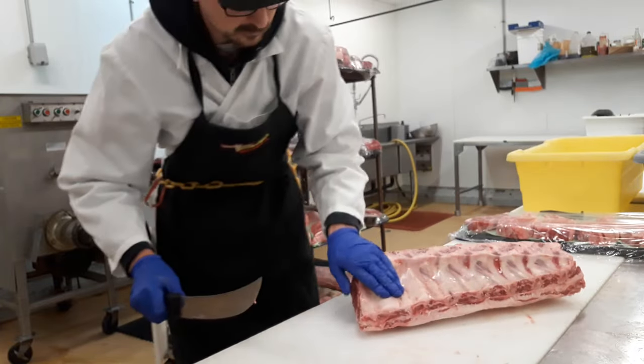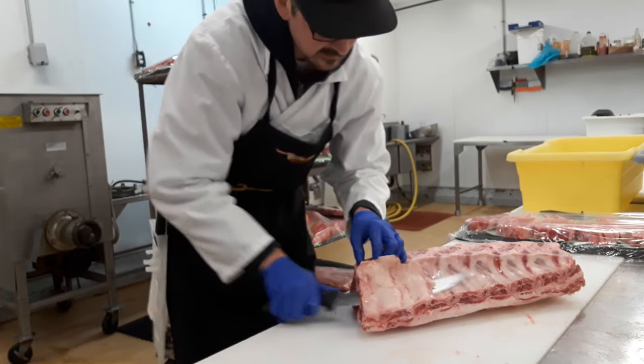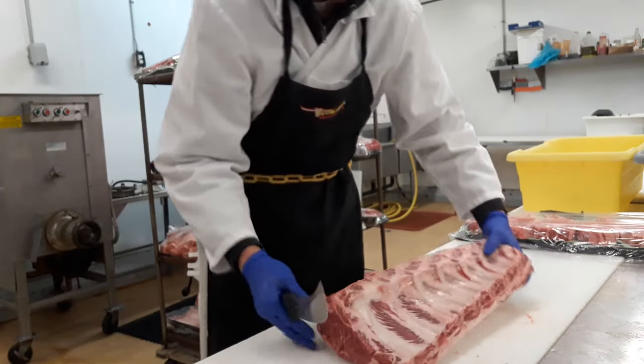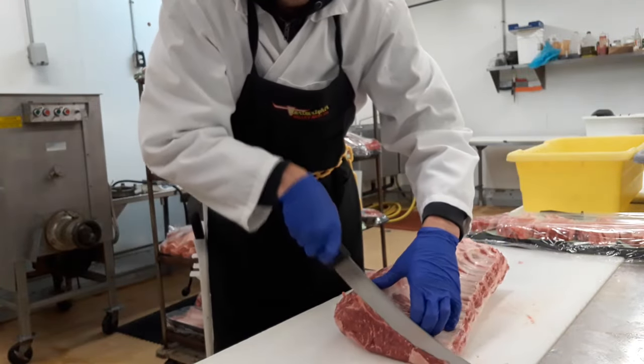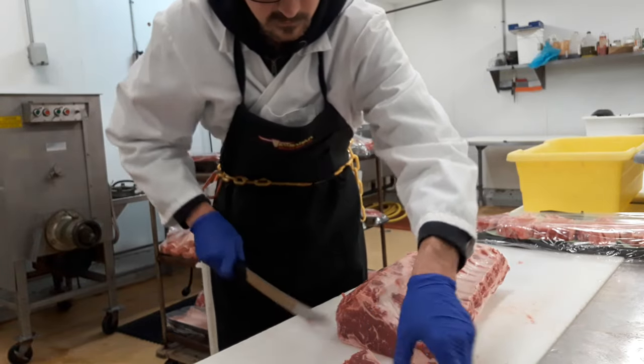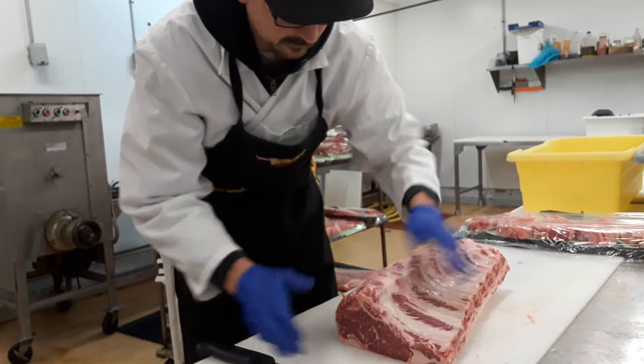If the fat is too thick, you can leave some of it on here, but if it's too thick you can always skin that off — just like that. Just square this end up; you're not wanting to take very much off there. This is a pretty high-dollar cut of meat, so you want to make sure to preserve as much as you can.